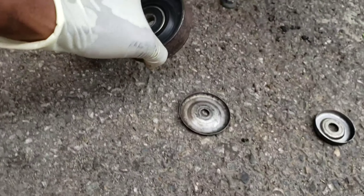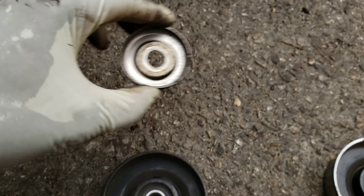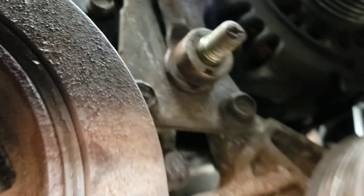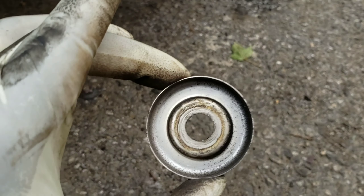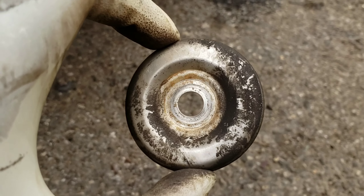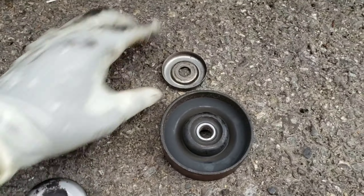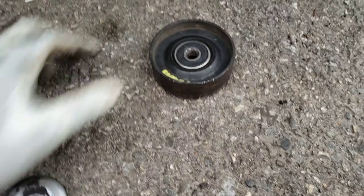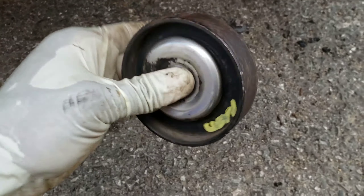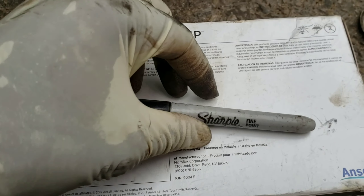Let me show you how to put everything back together. First this, then this, then the pulley, then the flat washer on there. Let's use this one — it's a little cleaner. Put those on, and it goes like a sandwich: this, this, this on top, just like that. Then put your bolt in right after.